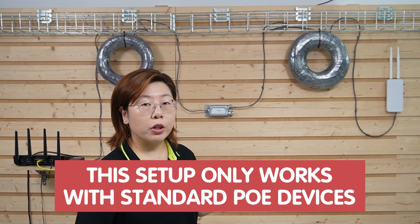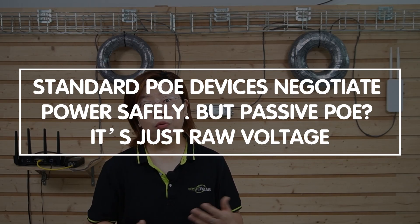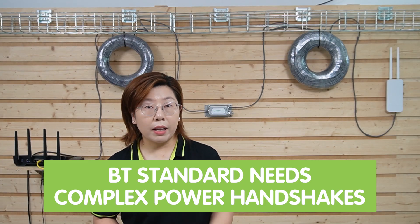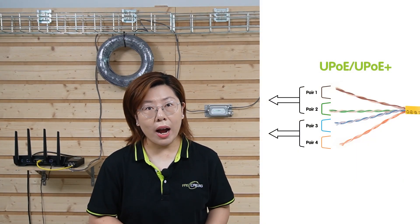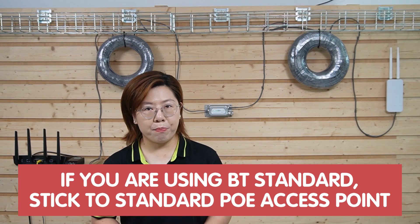But wait — this setup only works with standard PoE devices, IEEE 802.3. Passive PoE is not going to work. Standard PoE devices negotiate power safely, but passive PoE is just raw voltage 24/7. Nowadays most dual-mode access points say they support both passive and standard PoE, but actually it only works for 802.3af and 802.3at standards — not 802.3bt, which uses 90 watts of power. Because BT standard needs complex power handshakes using all pairs of wires to send power and data, and passive PoE can't do that.